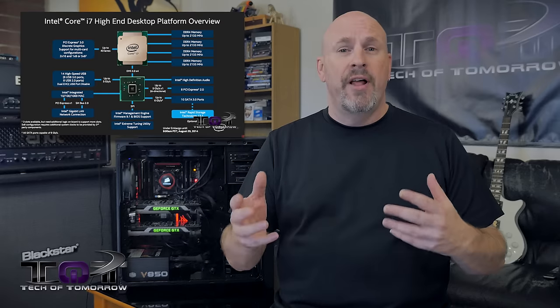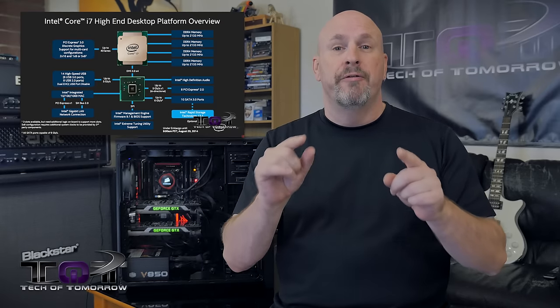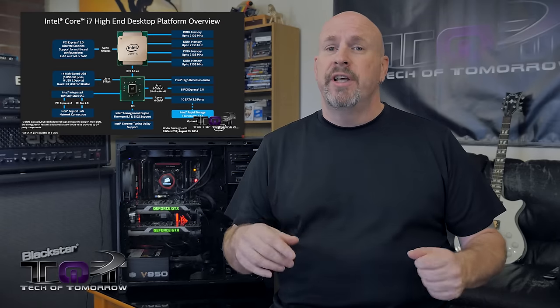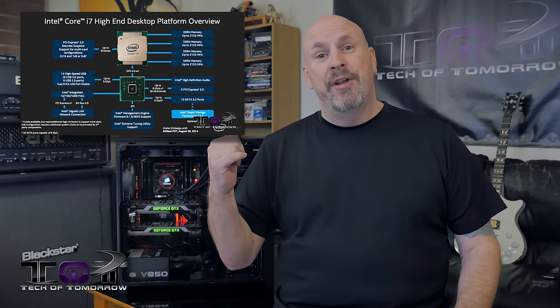That's it folks, this wraps up today's video. Like usual, all the information for this system will be down below the like button, which I hope you'll hit. If you guys happen to miss anything and still have more questions about the CPU and the chipset, make sure you check out our previous video. Thanks for watching — if you aren't subbing and you like what you see, sub to the channel. I'm Elric here at Tech of Tomorrow, and I'm off to have some fun.